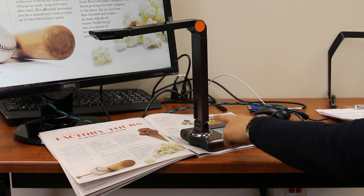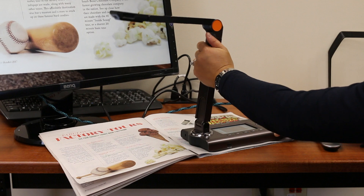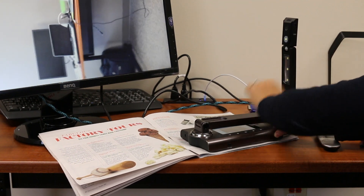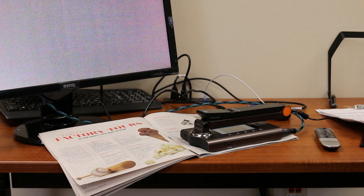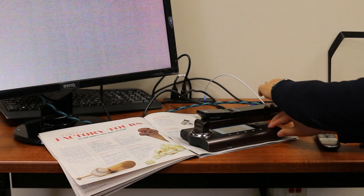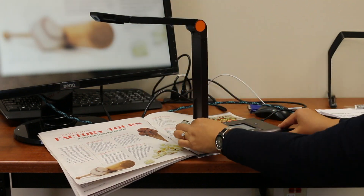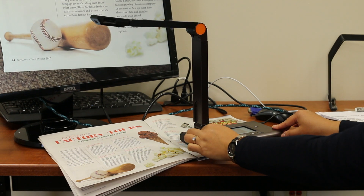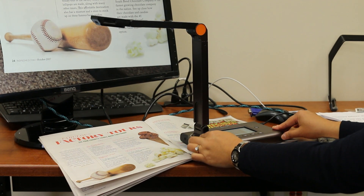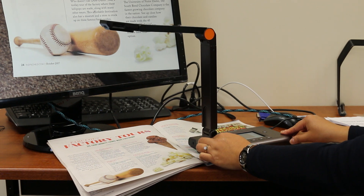Look at these two separate folds — they allow you to fold the whole thing up, making it easy for you to carry around in your backpack or suitcase. If you unfold it, you can rotate the bottom fold 180 degrees so that you can position your document any way you want and mount the Hovercam on a podium, lectern, or an audiovisual cart.